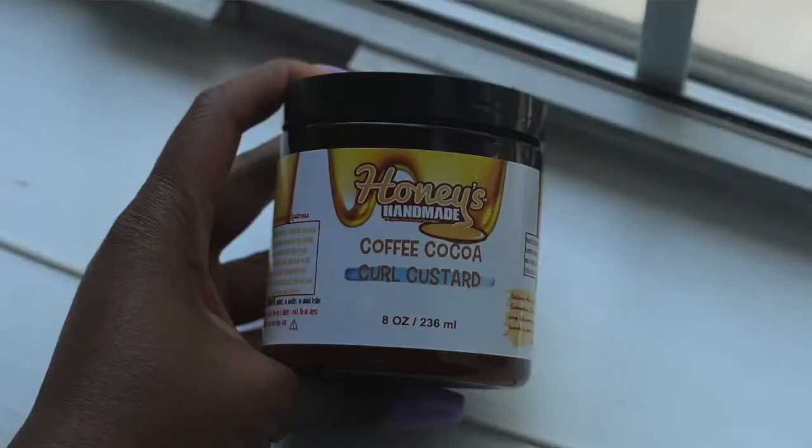Today I am coming at you with another bomb twist out video. This time I am featuring a Black-owned brand, Honey's Handmade, and I will be using their Coffee Cocoa Curl Custard. I already used one of their deep conditioners — look out for that Treatment Tuesday video in the coming weeks. Make sure you're subscribed and turn on that notification bell so you'll be alerted when that video goes live.